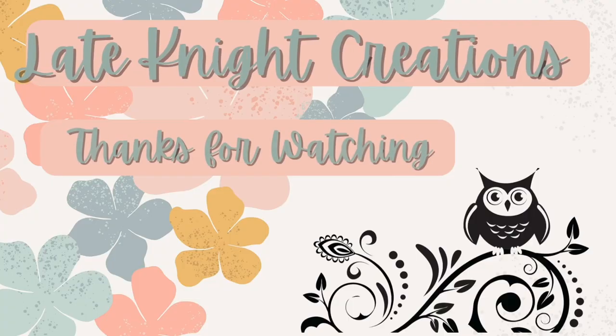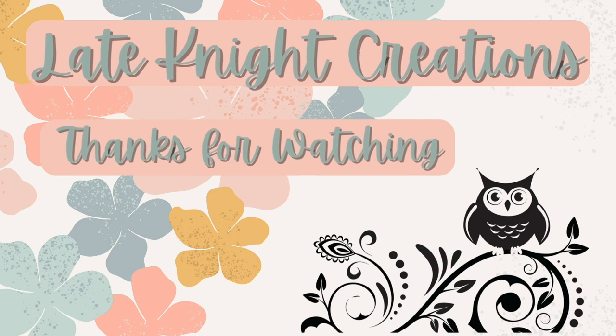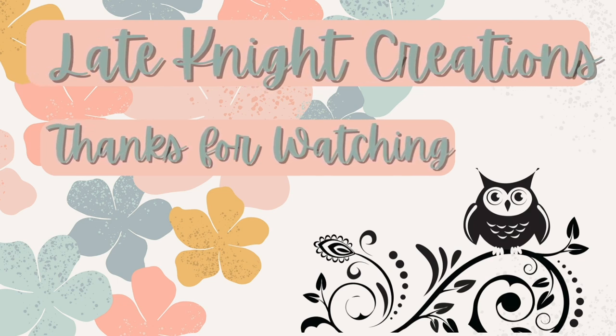That's it for this video! I really hope you enjoyed these thrift flips — let me know which was your favorite. Get out there and look for junk to make over, or look for junk in your own house — I have plenty of that too! And remember to be still and know that He is God.